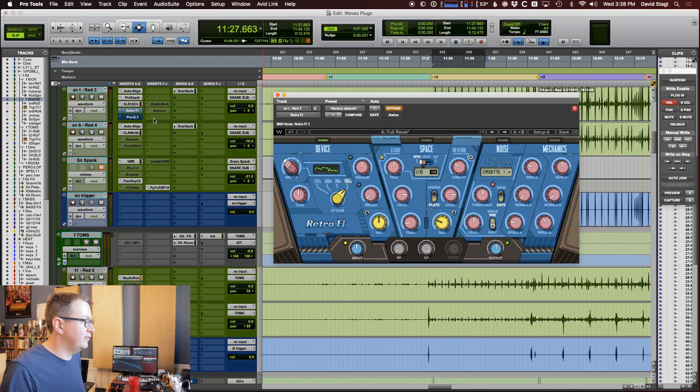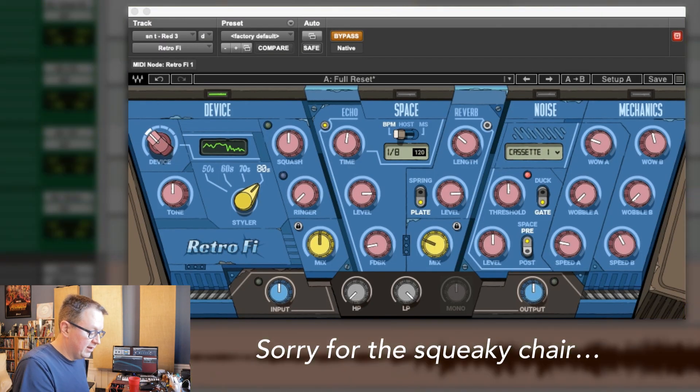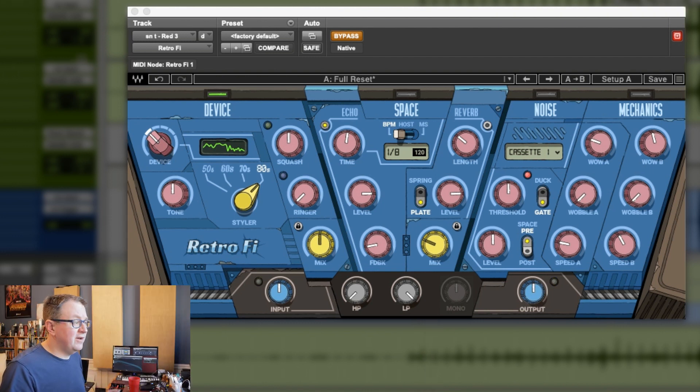So I'm going to try out this Retrofy. Let's solo up the snare and get the effects off so we can just listen to the snare drum. So that's just our snare drum as it is. It sounds a lot better in context and with the effects and all that other stuff, but that's okay.